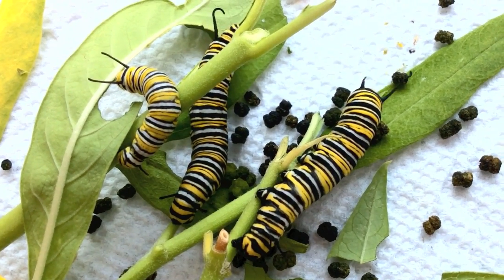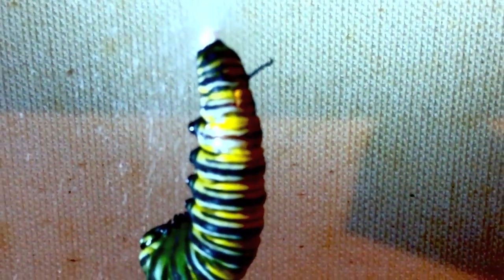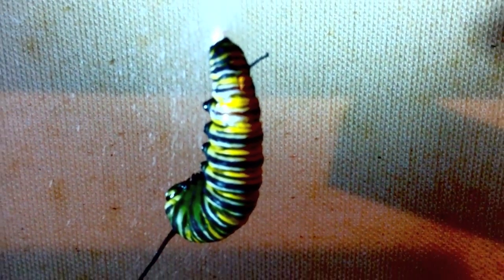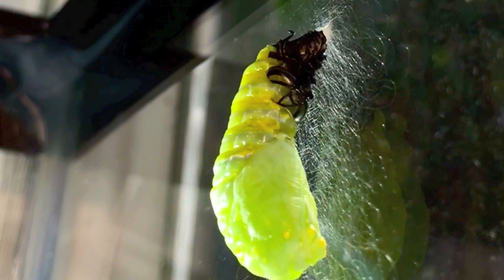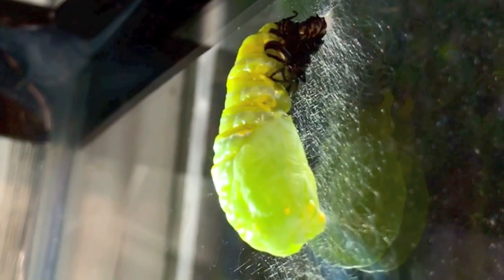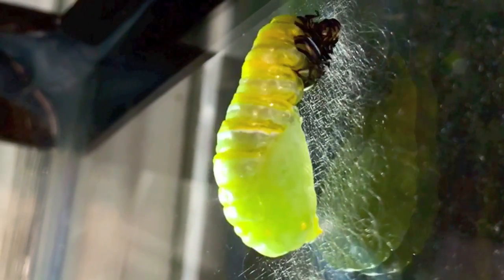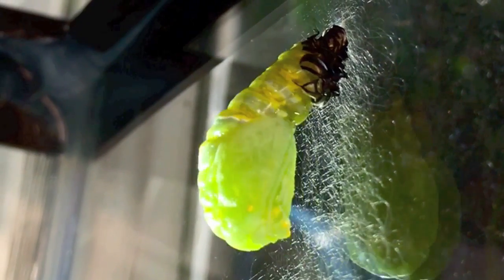After nine to twelve days, the caterpillar spins a silk mat from which to hang upside down in a J position. Shedding one last time, the caterpillar drops its black skin and enters the pupa stage, also called chrysalis.